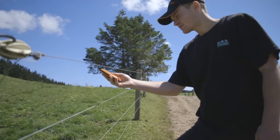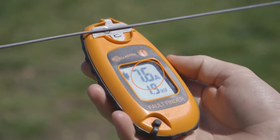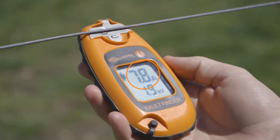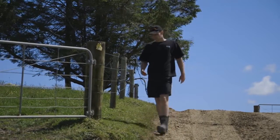To check for faults on your fence line, you need to use amps on the fault finder, not volts. To find a fault on your fence, you need to follow the flow of the electricity, called current, which is measured in amps.